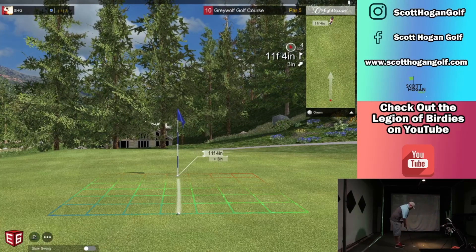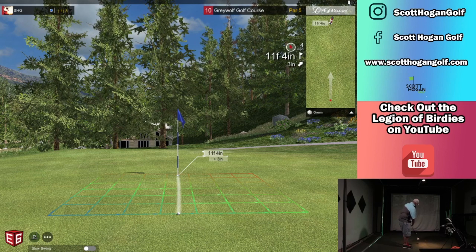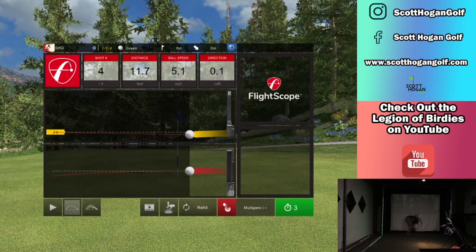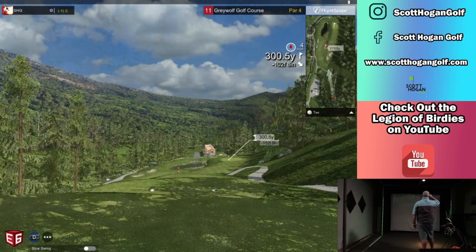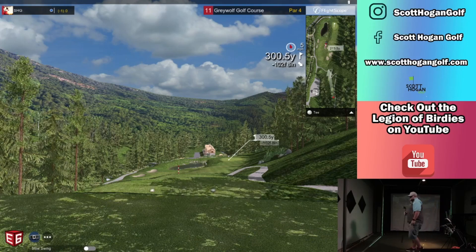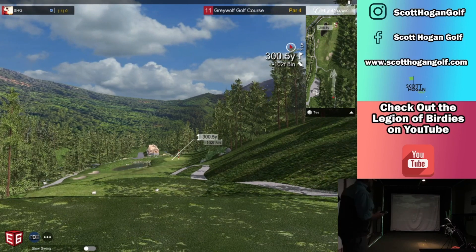Let's roll one in. I knew I missed it left too. That was a disappointing part. Here's the dilemma though — driver's too much. A hundred feet downhill at this altitude. Going to go with this guy. I hit it good too, cut a little. That's all I got on this club.